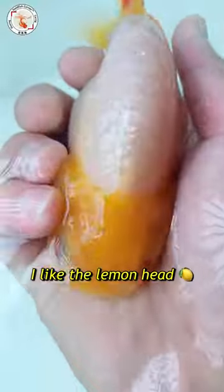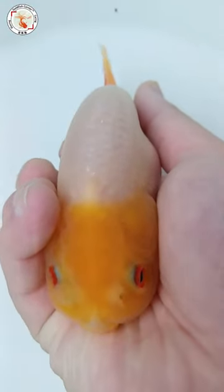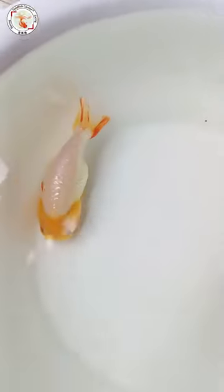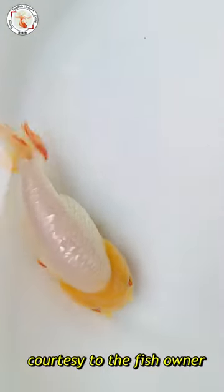I really like the lemon head color — it's a beautiful yellow. I also like the pair of cinnabar or red eyes; they're very beautiful. The only thing is, this Ranchu needs a little more attention in the tail, which could make it even more beautiful.